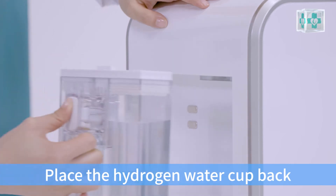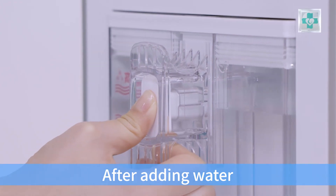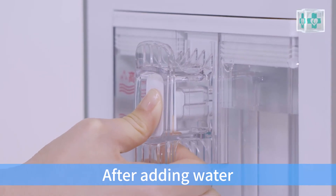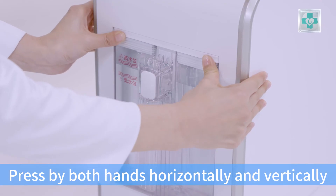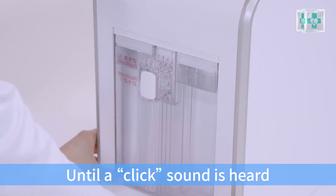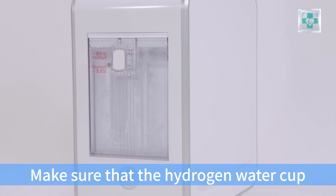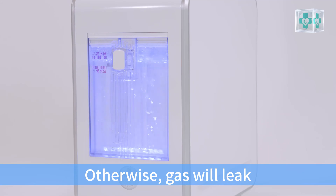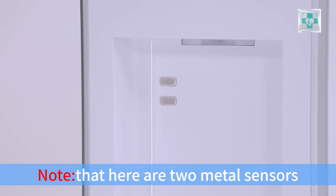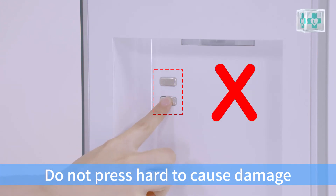Place the hydrogen water cap back after adding water. Press with both hands horizontally and vertically until a click sound is heard. Make sure that the hydrogen water cap is in place; otherwise, gas will leak. Note that there are two metal sensors — do not press hard to cause damage.